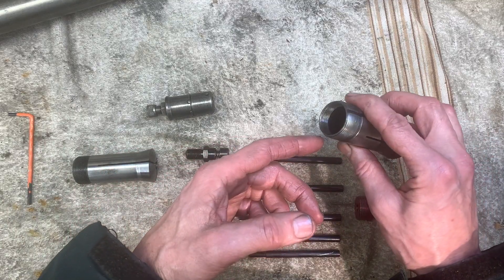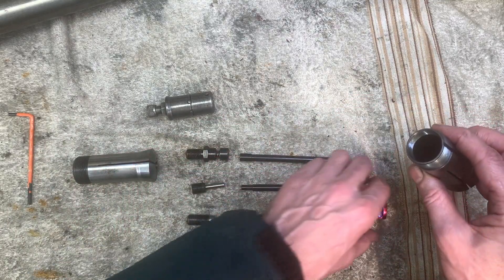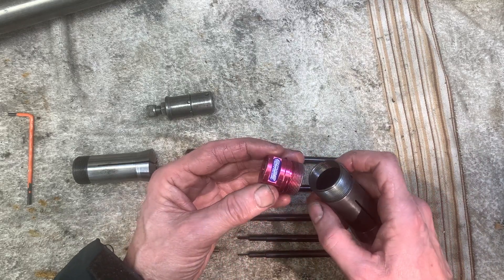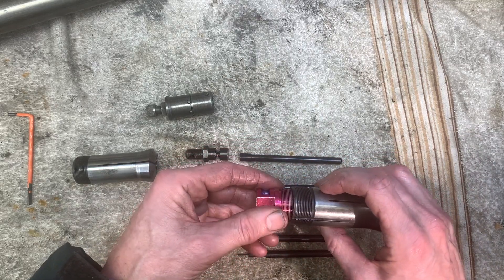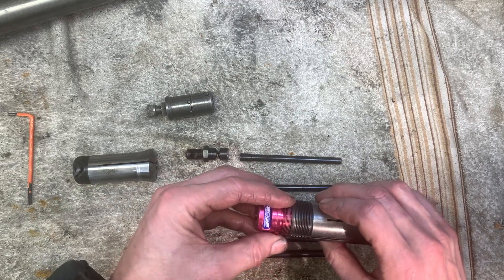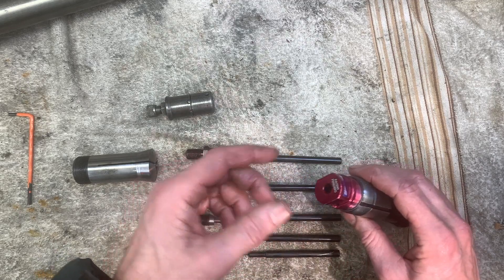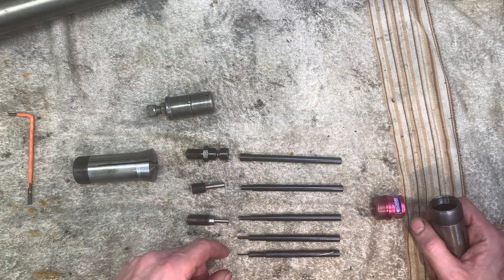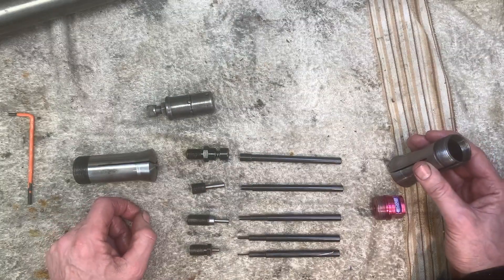Where the inside of the collet's got a thread in it, then this is a boat stop — it's an Edge Technologies product. This screws in and then you've got a variety of different sized rods that'll fit the different sizes of collets. So we've got the stops sorted.